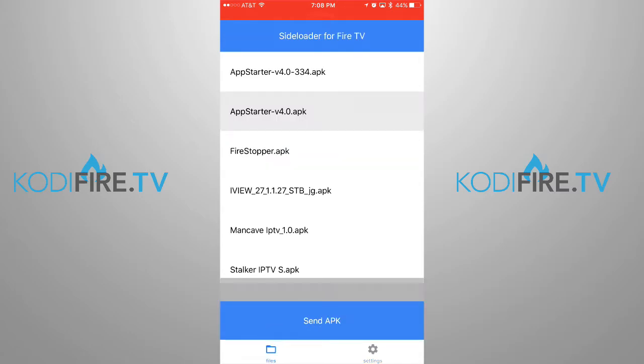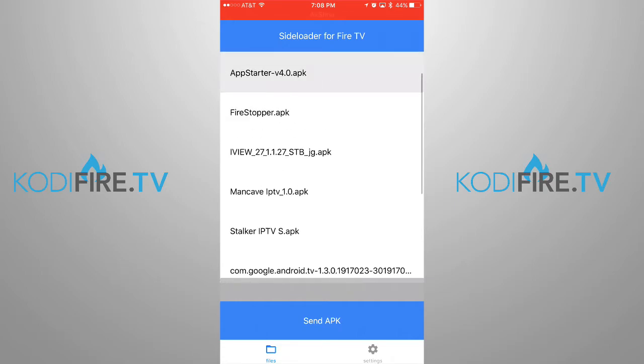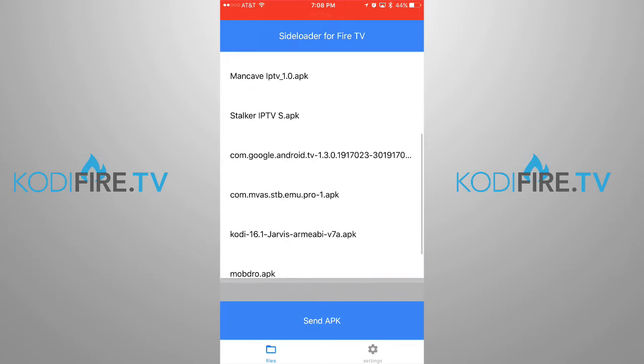Then what you do is say you want to send an APK over — say you want to send Kodi or any of these. You would just click on it and hit send. I already did this so I'm not going to press a button to resend it and have to reconfigure. But you would just highlight it, click on it, send to your device, and it says done. You click on the done button.